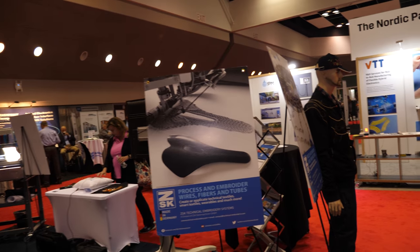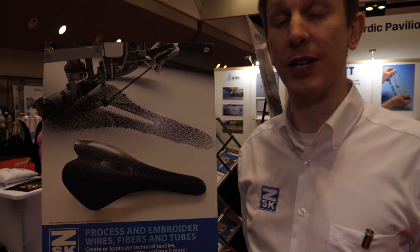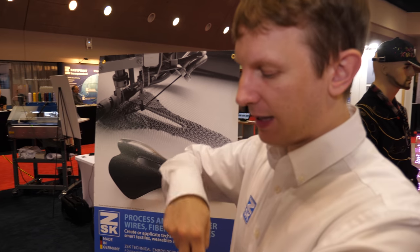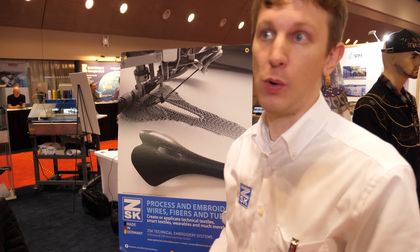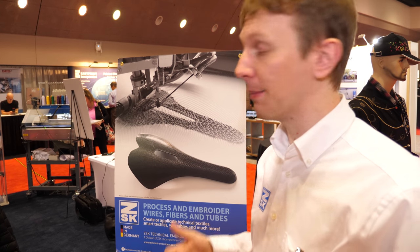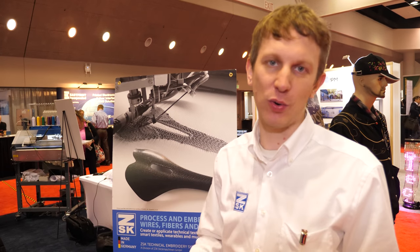Another technology we use is tailored fiber placement or tailored wire placement. This is a bit different from the previous embroidery machine — it allows us to zigzag over a thicker conductive material, a tube, carbon fiber, or something generally too thick to run through the top of the machine. With that we're able to create composites, different types of structures, e-textiles, thick wires, ethernet cables, and materials you could never run through a standard embroidery machine.